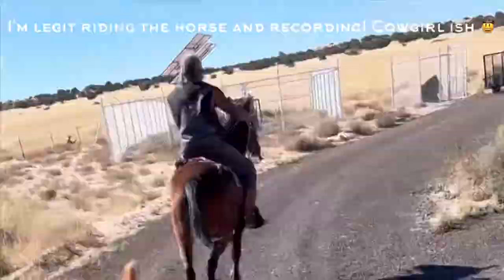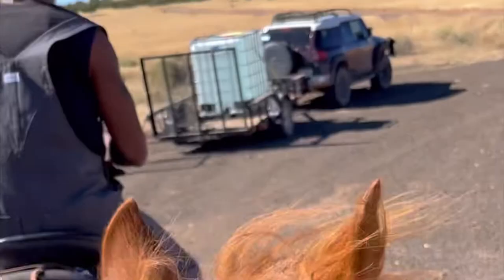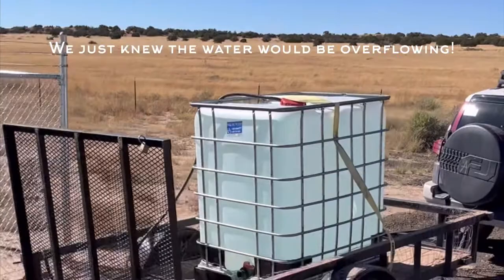We made it, and we made it right on time. It's not even overflowing. Like, literally perfect timing.